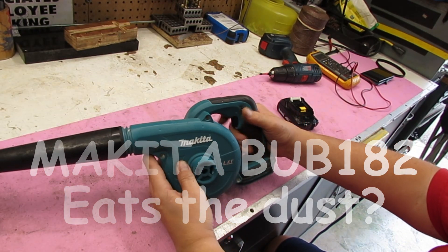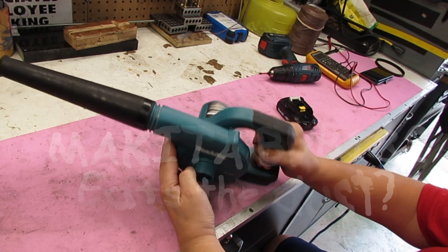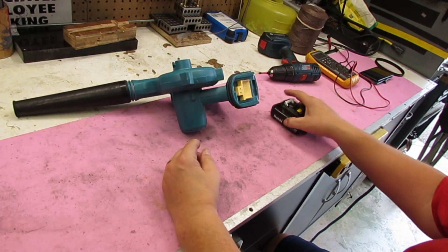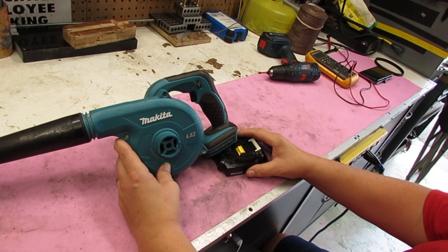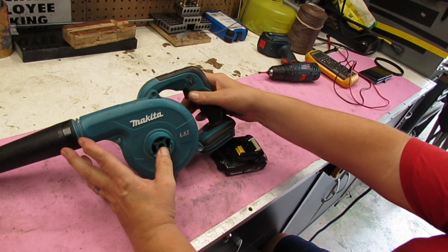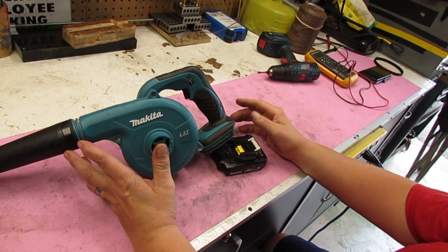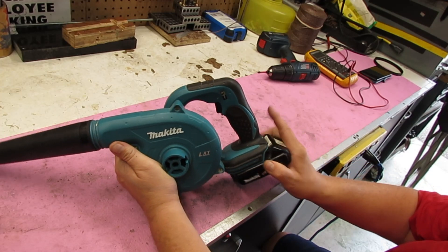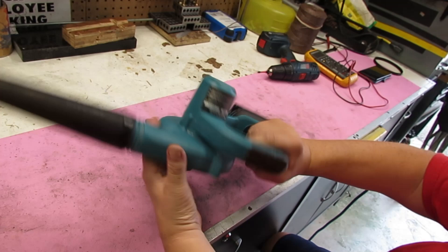No, I don't just have giant hands — this is a very tiny leaf blower type of device. The client states that they turned it off, went away, came back around the corner, it was on, couldn't shut it off, and it was smoking. Now with a fully charged battery: dead.